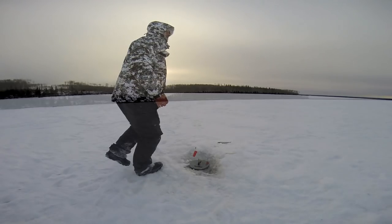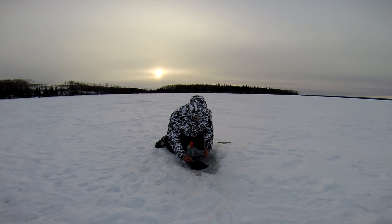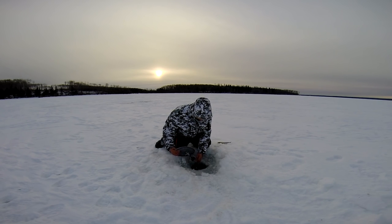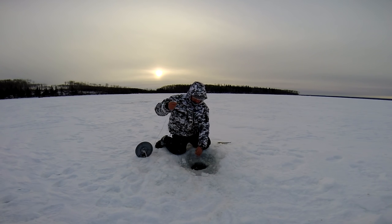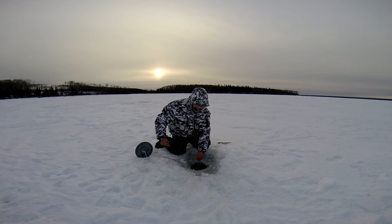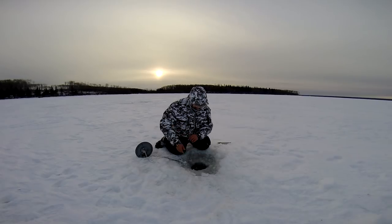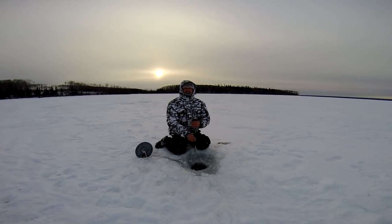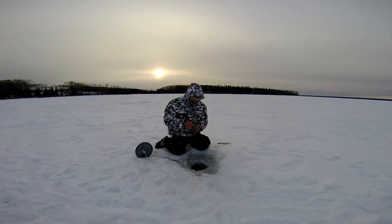Oh, it could be a good one. I think it's really running. Oh, did he drop it? He was running. I dropped it — he was running. I should have slammed him. He might come back. That was a big fish, really heavy. Oh man, he spit it out. Well, we'll try again.